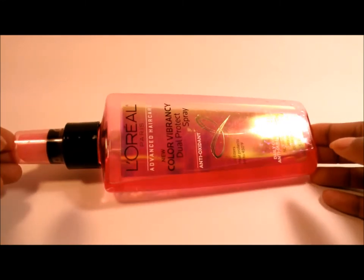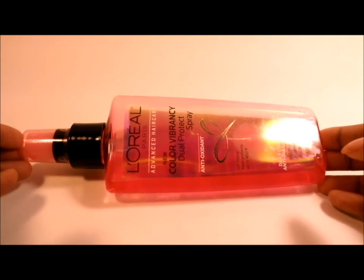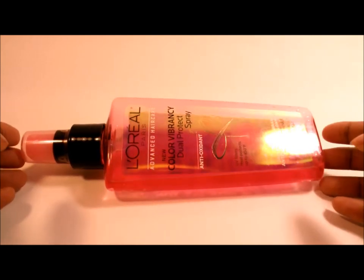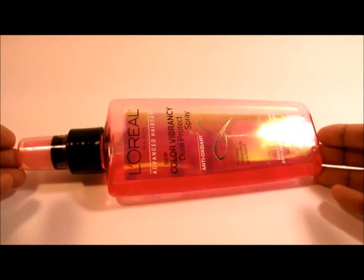I picked it up just to see if it would make my hair color last a little bit longer before it fades, and I have to say it did the job really, really well.